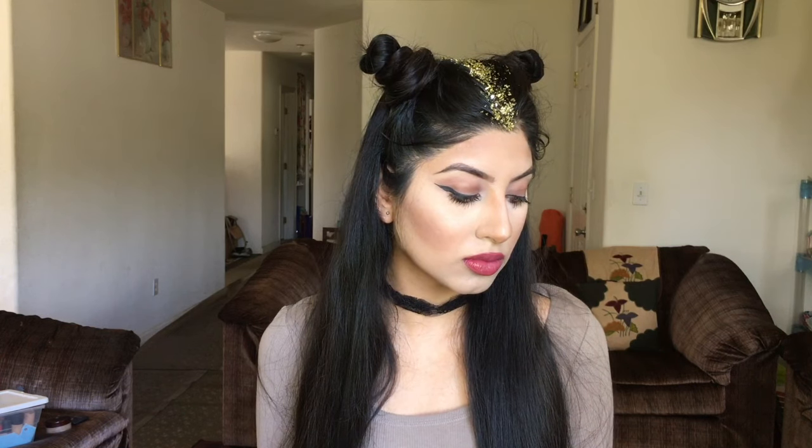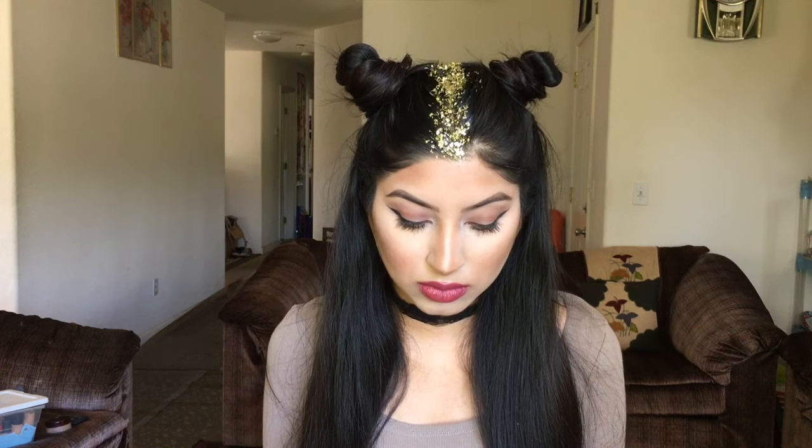Hey guys! Today I'm doing this Coachella inspired hairstyle. It's perfect for any music festival or fair and it's super easy to do.